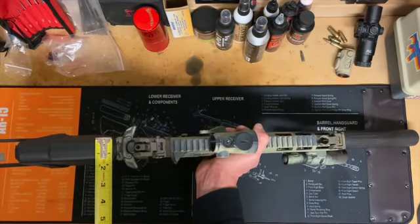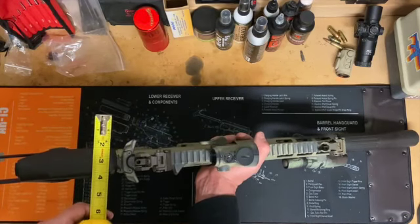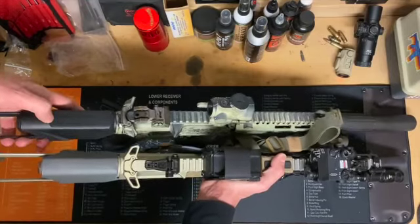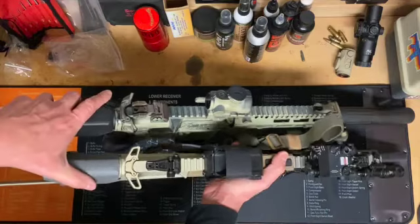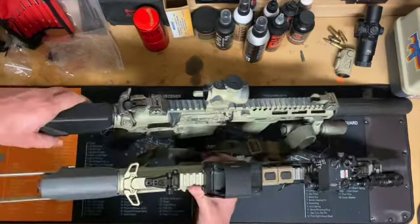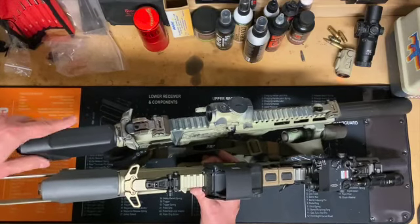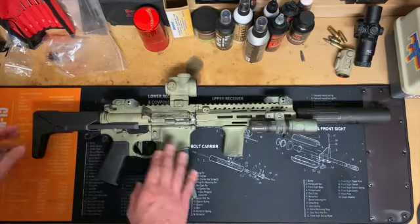It's also wider. It's got more girth than the honey badger cheek area. Because the rails are going into recesses on the upper of the honey badger, it doesn't have to flare out as much. On the shorty stock they had to flare it out anyway, so that gives you the added benefit of a little bit more surface area to put your cheek.